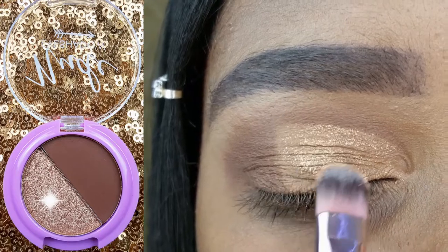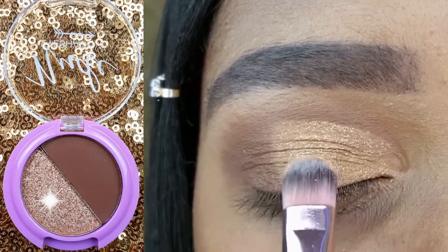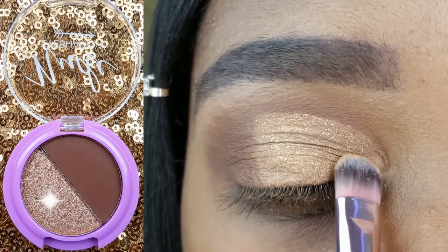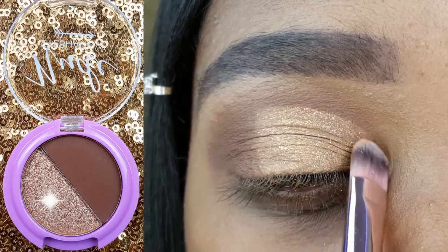After cutting my crease with my LA Girl concealer, I am now applying this shimmery bronze shadow to the remainder of my lid using my Nikkei round eyeshadow brush.